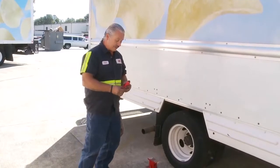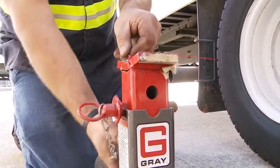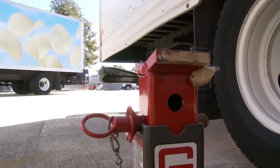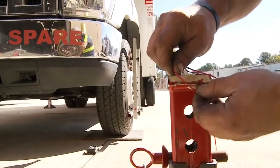What we're going to do is simply hook the string line — I've tied a loop in the end — to a jack stand, and then run the string line around the tires to the other side of the truck, so I can pull off the string line to adjust the center of the steering wheel.